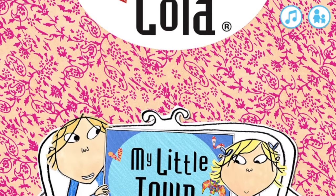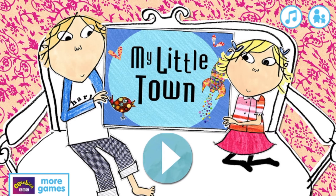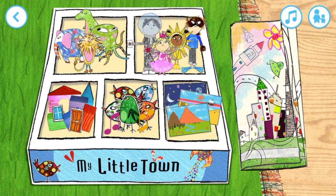Charlie and Lola: My Little Town. Tap the play button to start. Let's start building our little town. Play the games to make fun things for your playmat. Tap the playmat to start building our little town. What shall we choose?